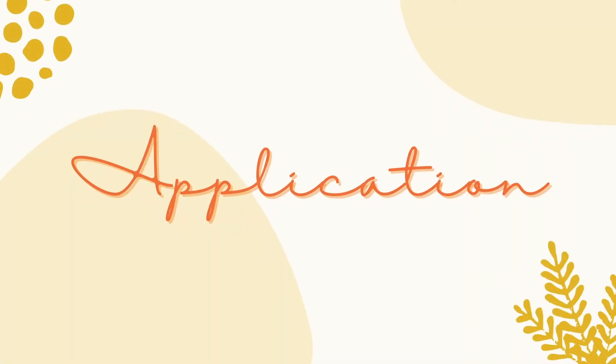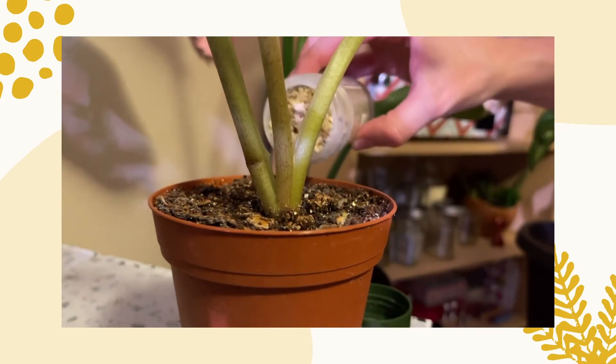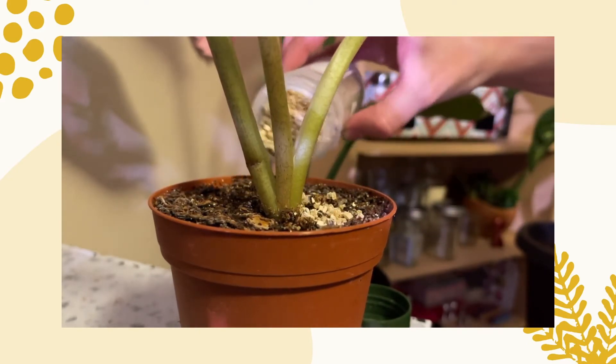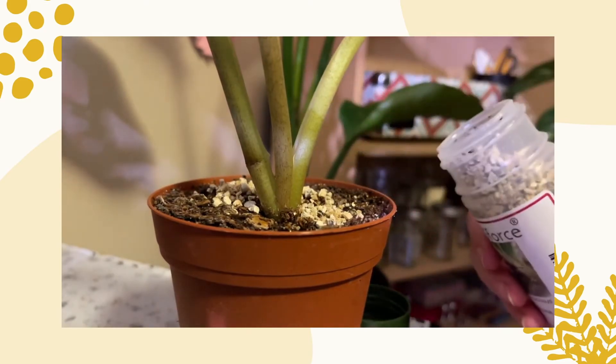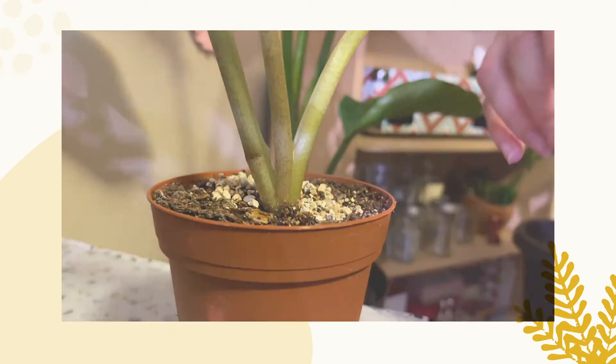Now it's time to apply the predators. Application is very simple. All you need to do is shake a little bit onto each plant that you want to target. The amount really doesn't matter — it's really all about how many predators you would like on each plant.